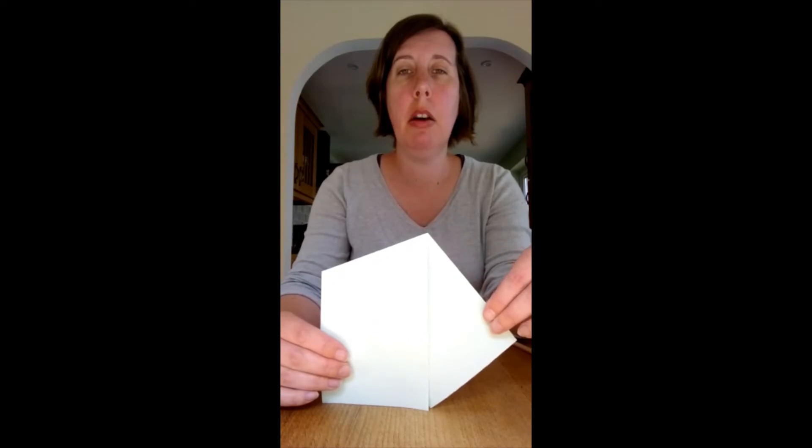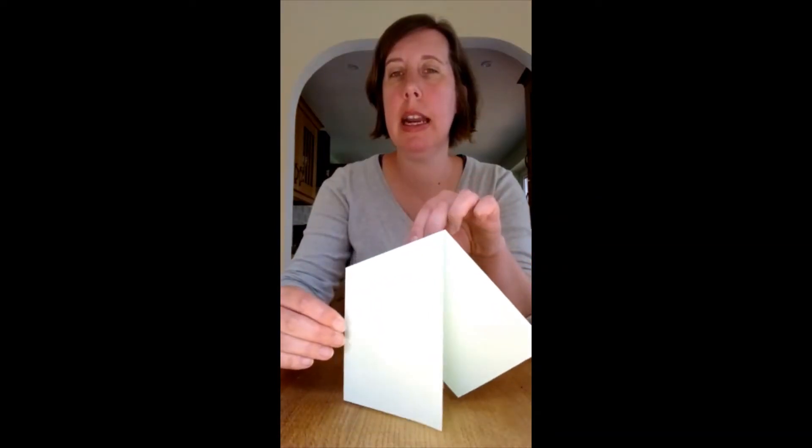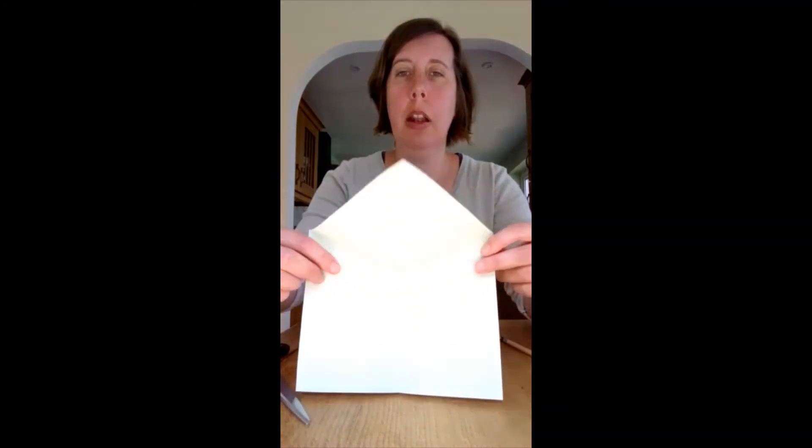I'm going to cut off the spare bit that's sticking out of the quadrilateral shape here. The fold is on this side. I'm going to cut this bit that's sticking out at the end using a pair of scissors. Now I just have that quadrilateral with the fold here that opens up.